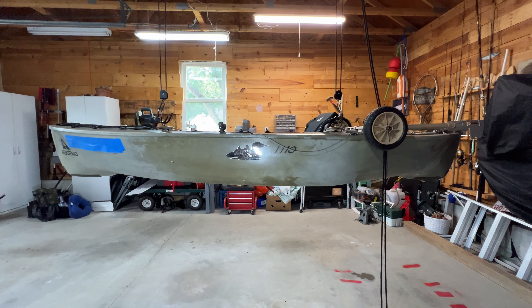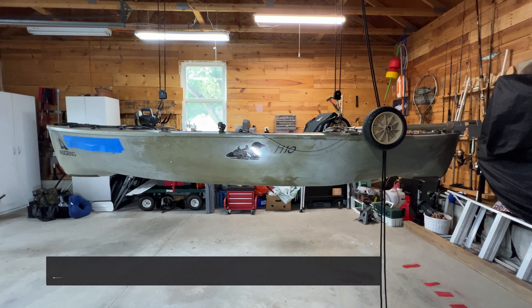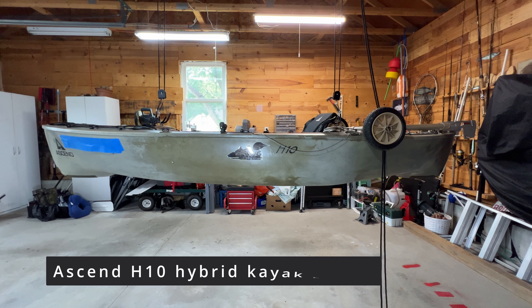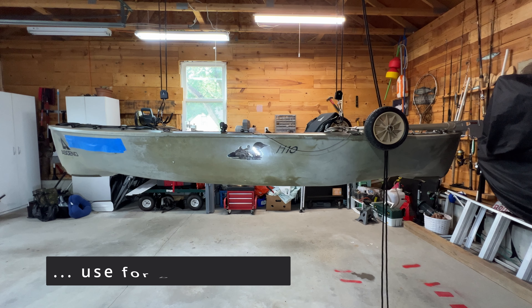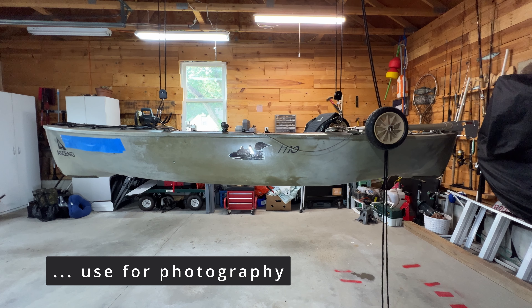Hi. Recently, several of you have asked me about my kayak, so I thought I would do a review of my Ascend H-10 kayak.